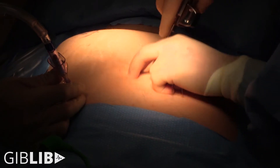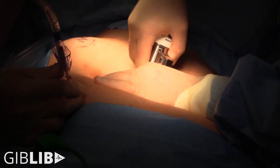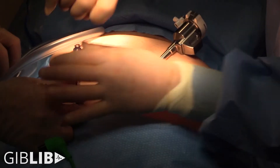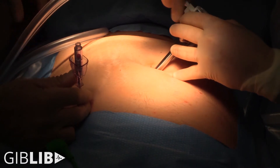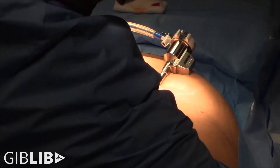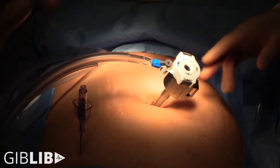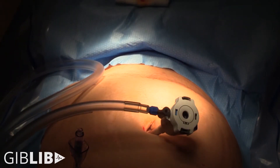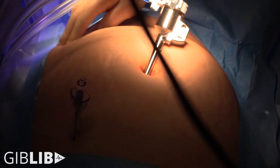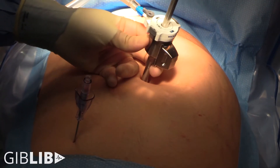I'm going to put in my umbilical trocar first. Can I get head down? All right, let's see what's going on here. You can see he's pretty sure it's Spigelian — it's out laterally here, or something weird.